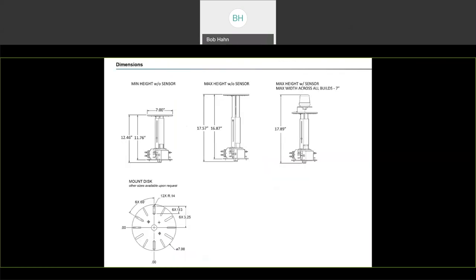Looking at the sizing, standard it's about 12 inches tall. It telescopes up, so if you loosen the screw and move it up, it can get all the way to about 17 inches in height. With the node on top, it's about 18 inches total.